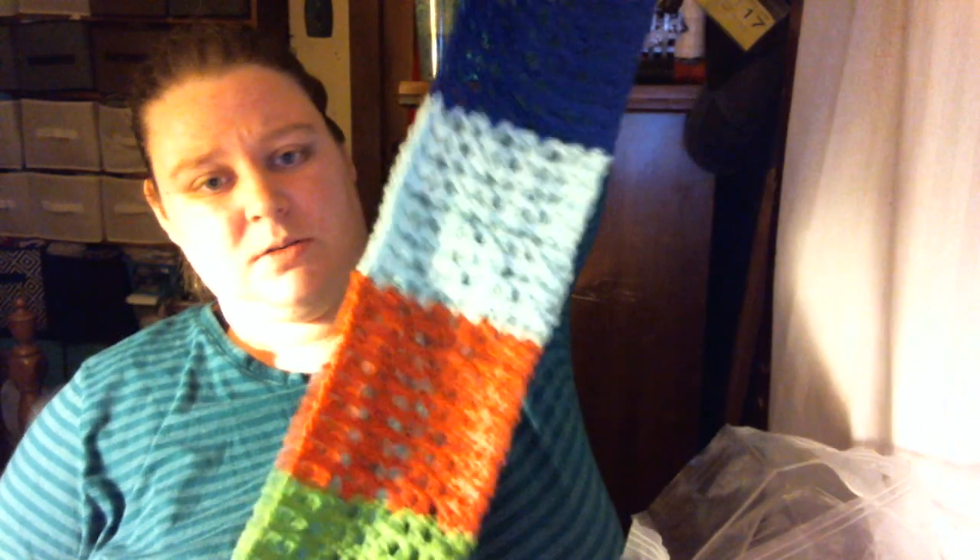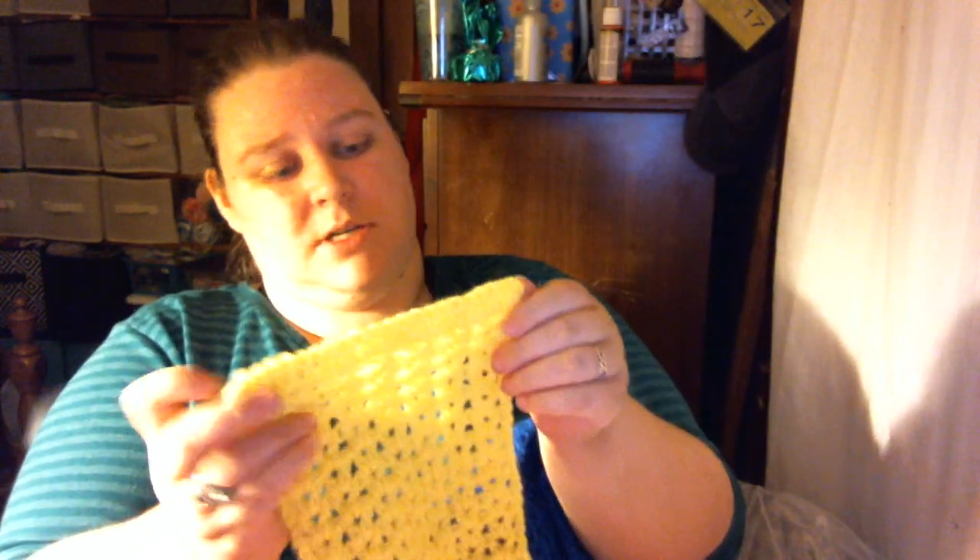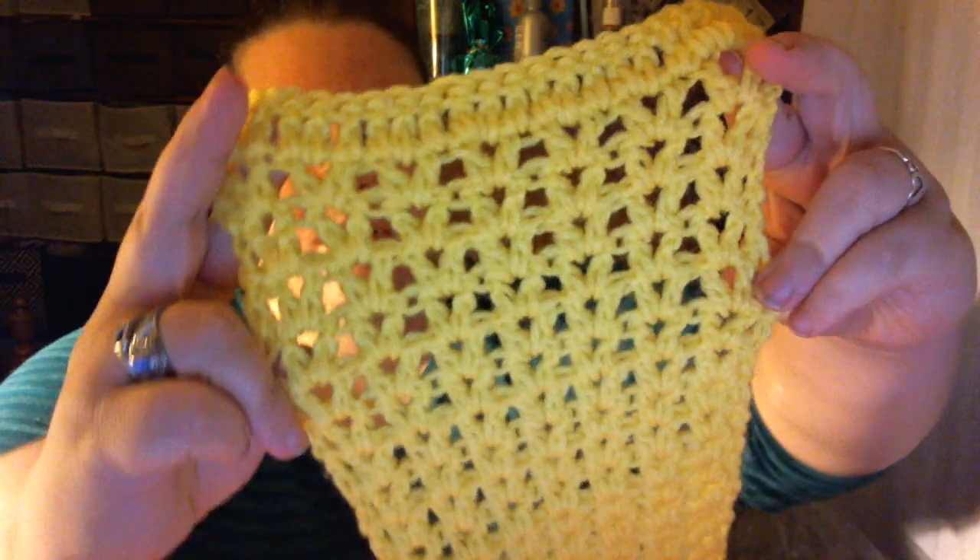On this one I did nine rows in a bunch of different colors, and the same thing with this one — I did 14 rows of different colors. And this one is just a V stitch. If you watch my podcast, you know I love the V stitch — it's one of my favorite stitches.